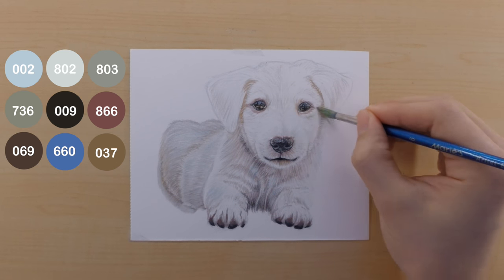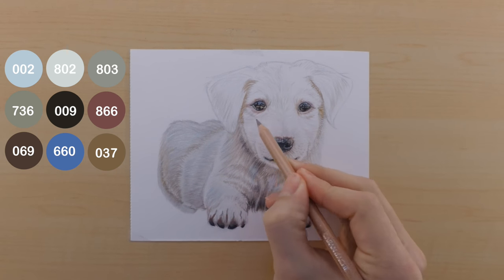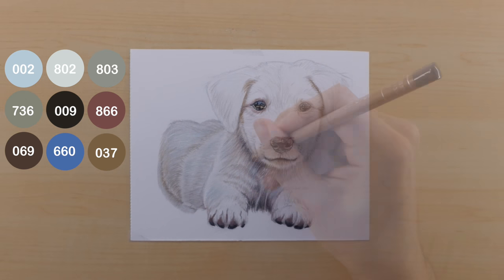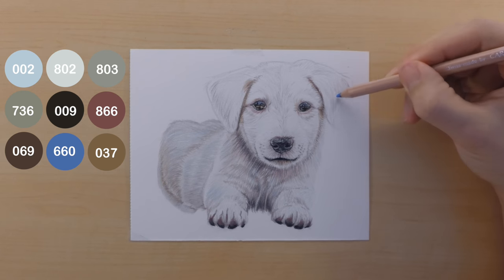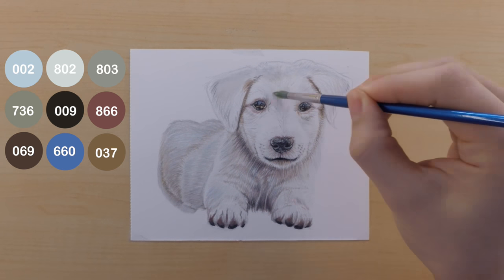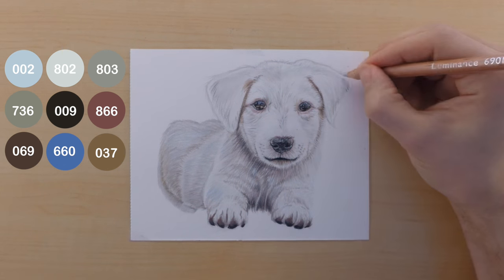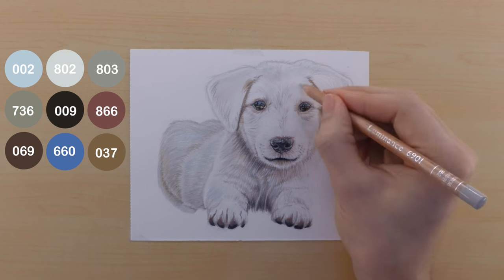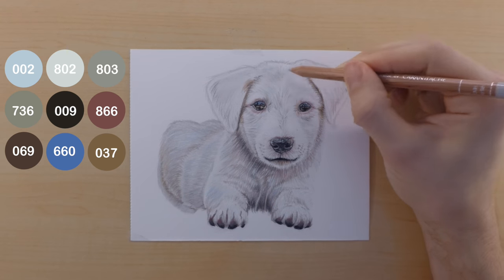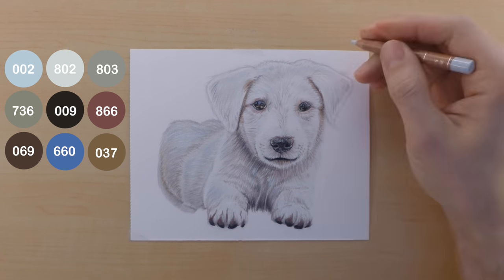Then I use the 069 to darken the darkest parts of the shadow under the ear, beside the eyes, and underneath the head. This helps lift the head up off the body, gives it more contrast, and makes it stick out more. I also touch a little 660 on the upper side of the dog's head to give that sky reflection I have in the rest of the body. Then I go through with the 802 to do a bit more outlining to help get the dog up off the paper — which is a challenge since it's white paper and a white dog, so I have to push my colors further than I would if I had put a background in.